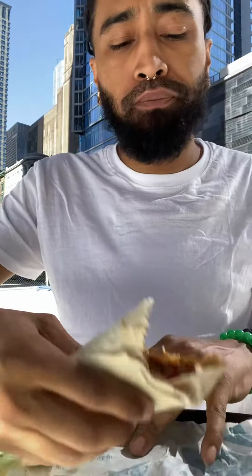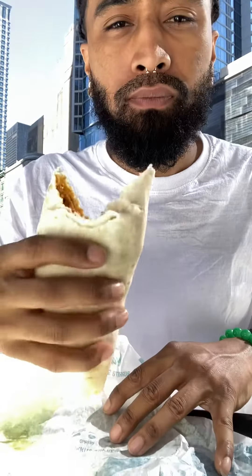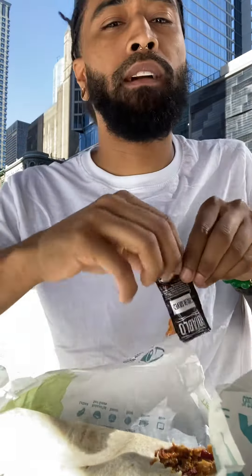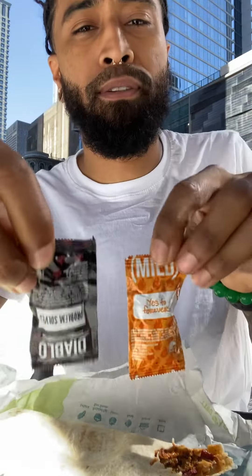It's good. Just the spicy. It's good. It's like the classic Taco Bell burrito — it's fine. And you know I got all the sauces. I like two sauces: Diablo with the mild for sure.